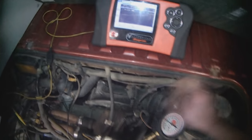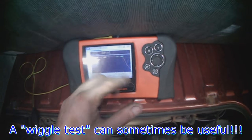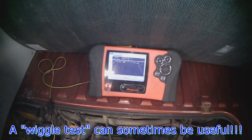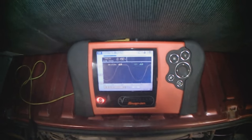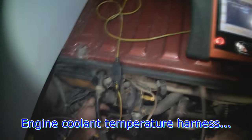A good thing to do is hold the idle to let the O2 cycle, and then just do a wiggle test. We're cycling nicely right now. Here's the coolant temperature sensor — I'm going to wiggle the wire.